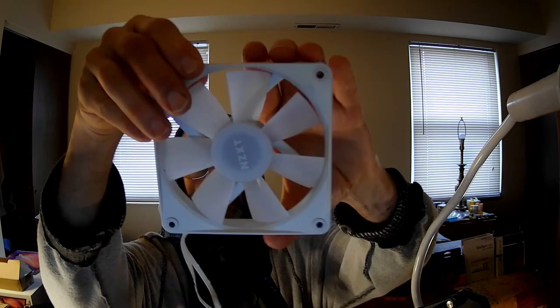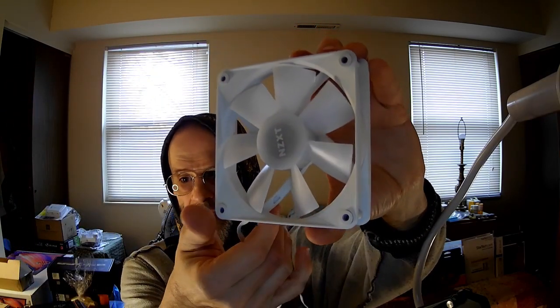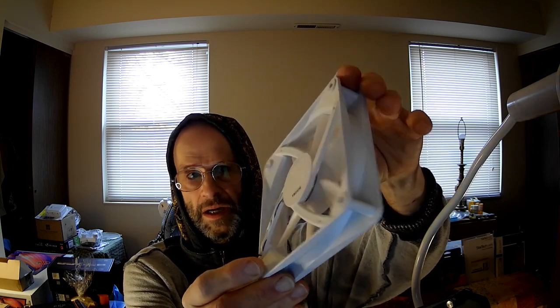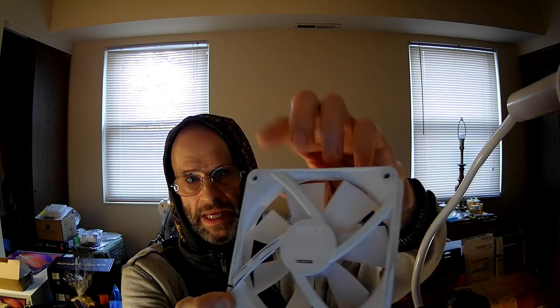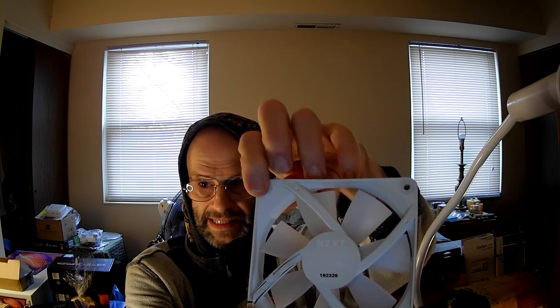They probably didn't test it to make sure it wasn't damaged when it was returned, which is unfortunate. But let's go ahead and take a look at the fan. It's pretty standard, nothing special, although there is one special feature: it appears that the corners are insulated with silicone inside the holes. So that is a definite plus.